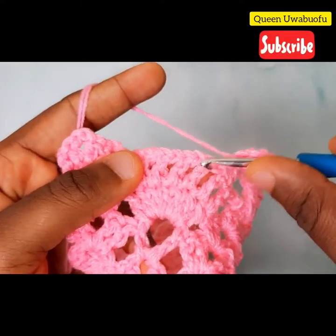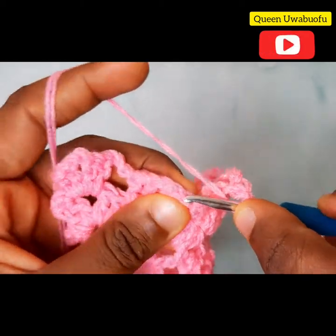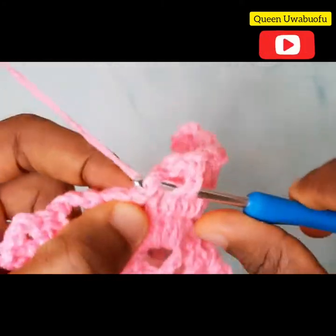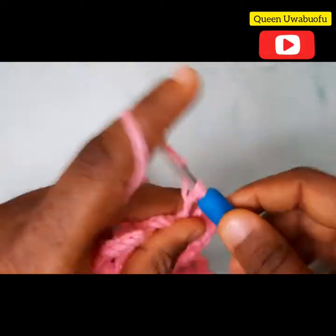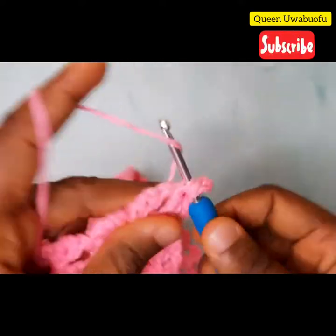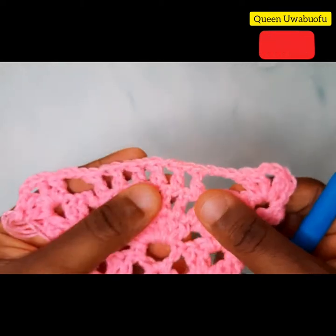1 chain, yarn over, skip that, in the middle 1 double crochet. 1 chain, skip that, in the middle right there 1 double crochet. Repeat till the end. 3 chains, and in the last space: 2 double crochets, 2 chains, 2 double crochets. It should look just like this.